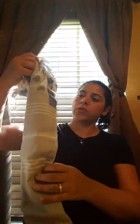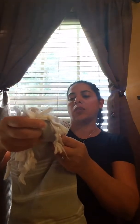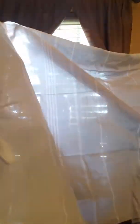Alright, so inside what am I getting? So right now I've got this beautiful gray tea towel. It's a beautiful towel — I can use this as a scarf, which is absolutely gorgeous. So many uses for this, so that's one item.